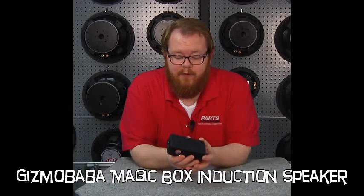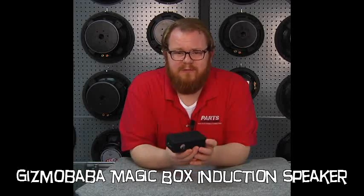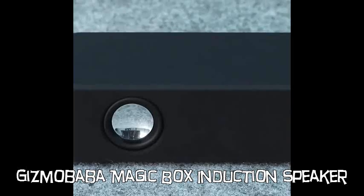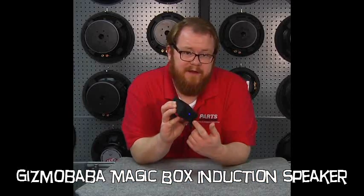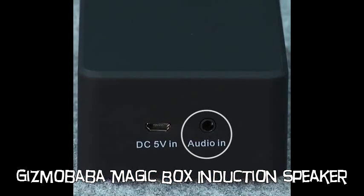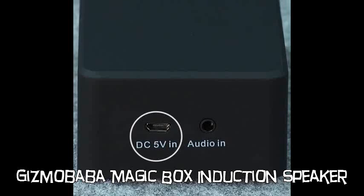Let's talk a little bit about how it works. You've got a device here that's a little smaller than an iPhone box, and on either side it's got a one inch full range driver. You've got a button here to turn the device into standby or on, and on this end, a three and a half millimeter audio input and a DC power jack via USB.